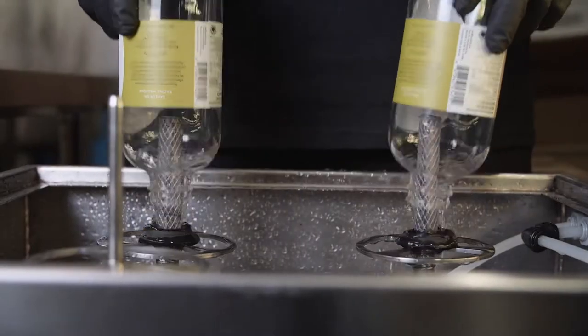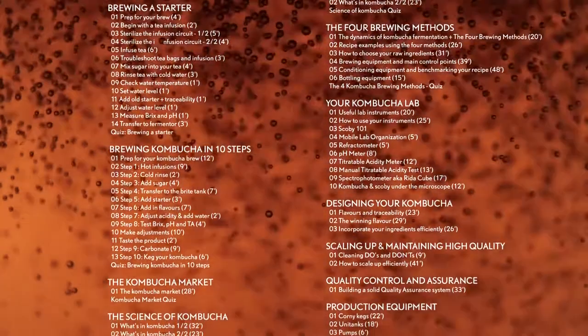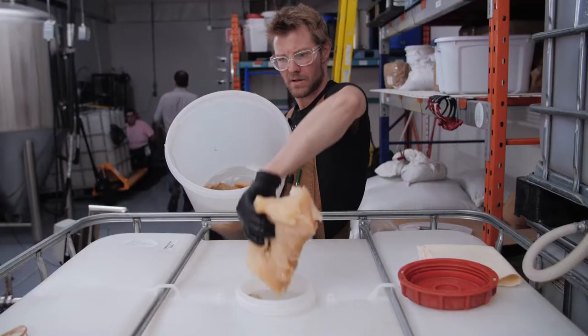If you want to be successful at brewing, you need to have the mindset where you're going to be investing in the right equipment — and it's the same thing for knowledge. The Kombucha Masterclass is a comprehensive online course showing all the steps and all the techniques we're using to create amazing flavors.